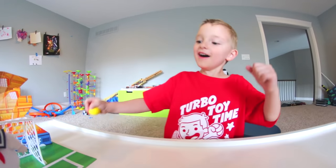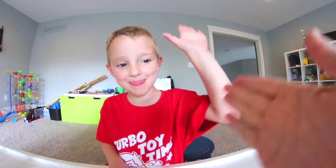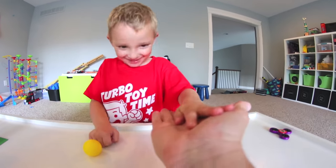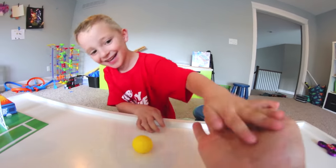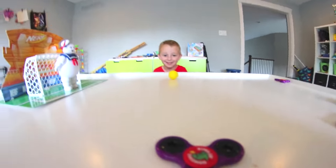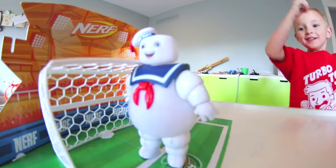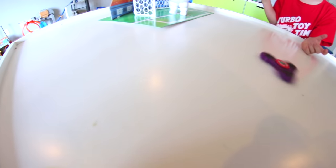Oh, you almost did it first try! That would have been good. Are you ready to try it again? Oh, sorry! Give me five — give me five! A good five, there you go. You want to get tickled right now? Oh! You want to do this again? Do it! Oh, you hit him in the face — you missed!